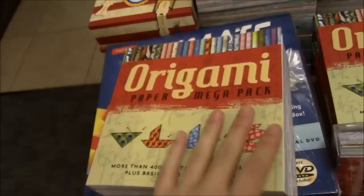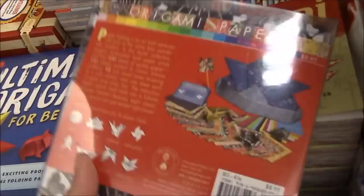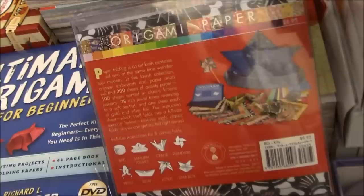And then over here we have — oh these are really great — they're kimono patterns and it comes in 200 sheets and this nice plastic box here, which is also torn and ripped. I don't know why everything's broken here, but it's for $8.95 and it looks pretty good.